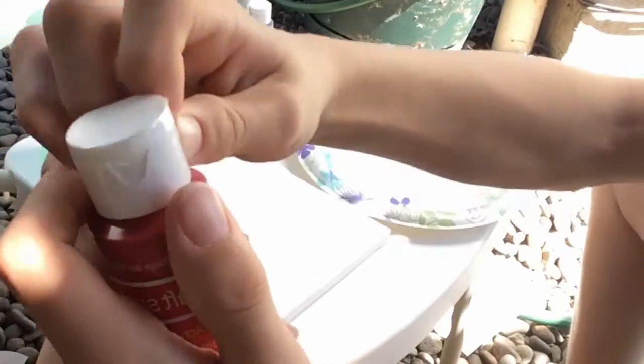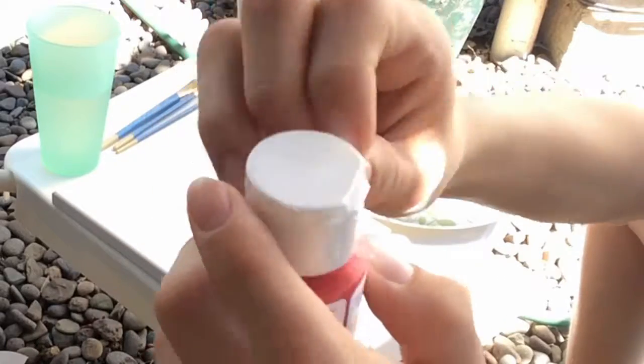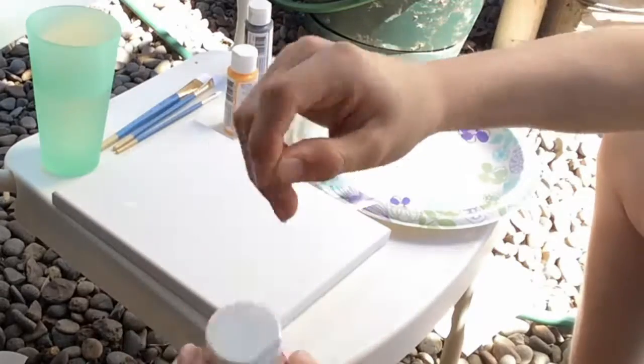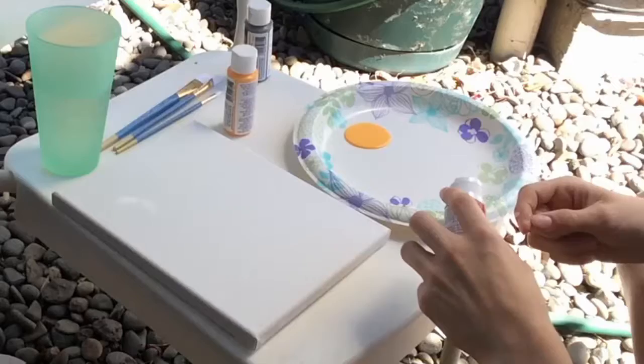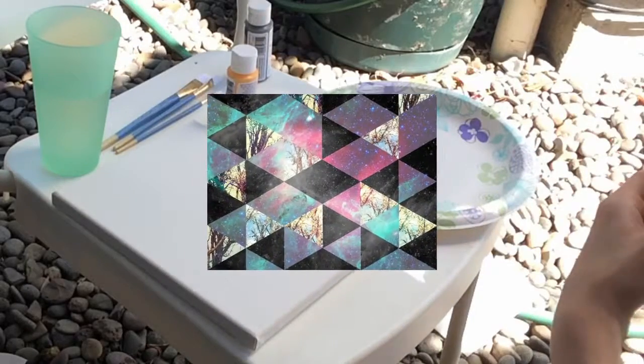Really quick, these paints do the worst job of letting you open them. You seriously have to claw at it a thousand times and it still doesn't open. You know what, this project should be called galaxy geometric art.